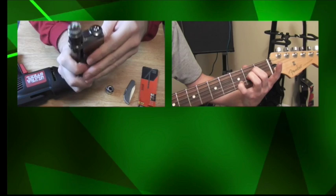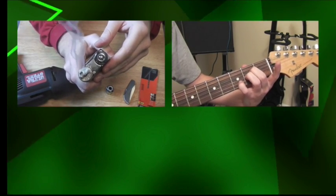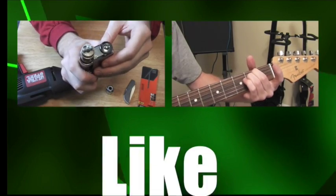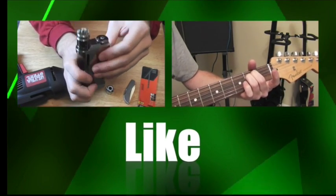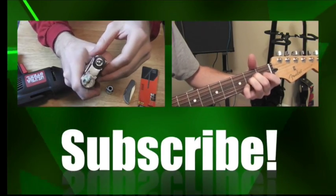If you like this video, check out some of my others. Like, share, subscribe.